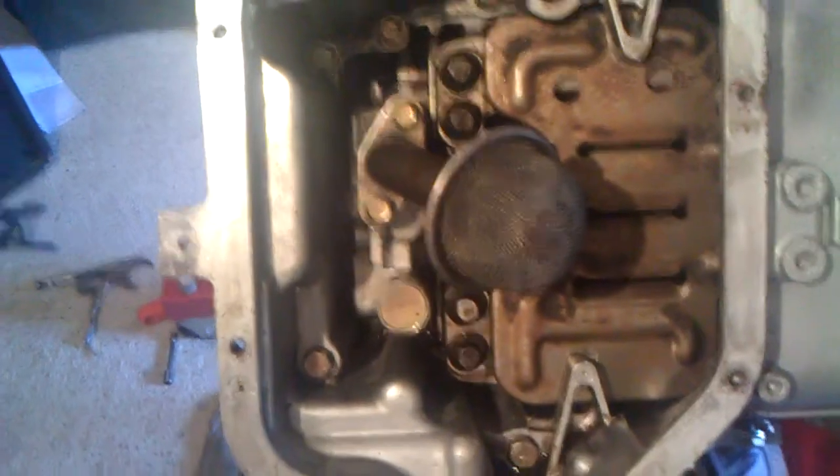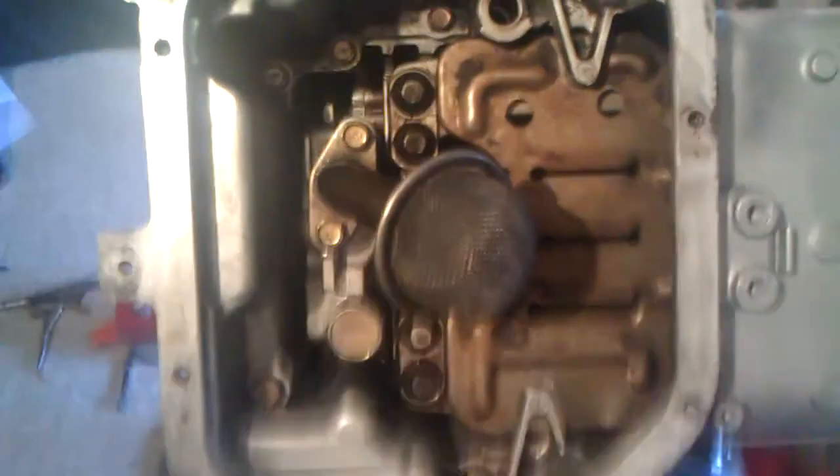This bolt right here, this bolt and this bolt — this is if you're trying to take the upper oil pan off.